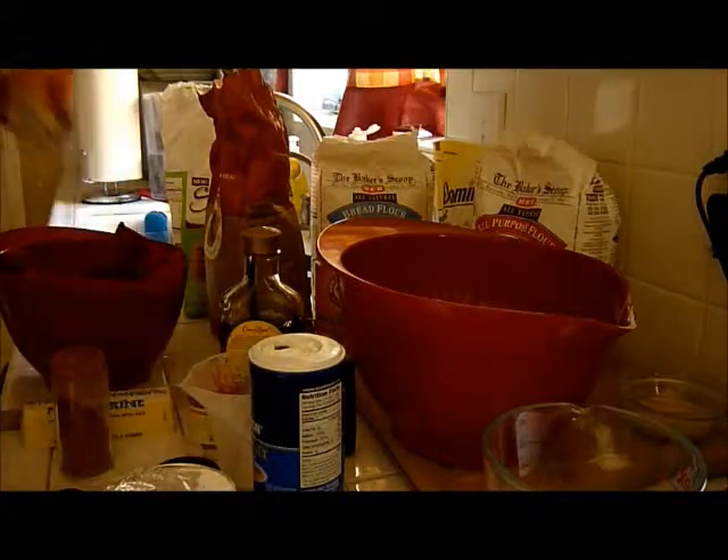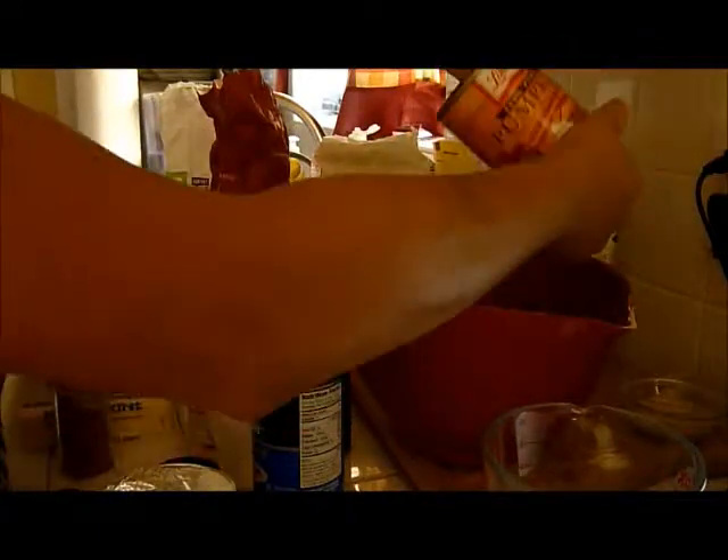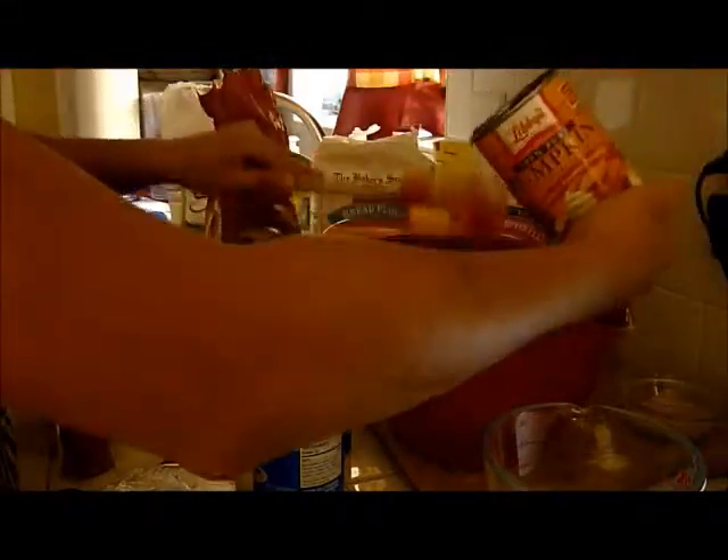We're mixing our wet ingredients. You'll need one can of pumpkin. Make sure you get everything out. If you recycle, just set the can aside and save it for later.